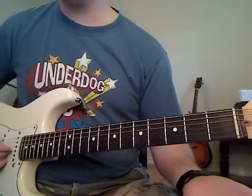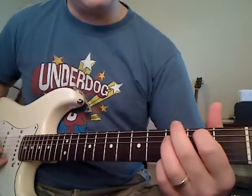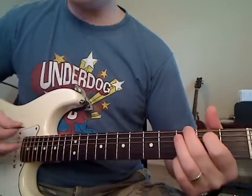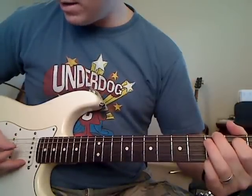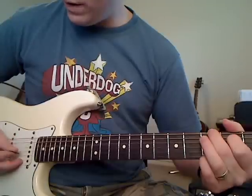Once you play that open G after the B minor chord — that gives you time to get your G chord down — you're going to play the thick E string, then the A string, then the D string, then the G string. So just one, two, three, four.